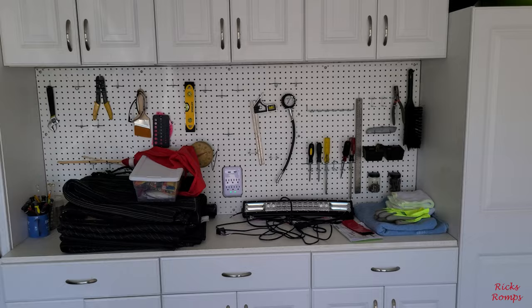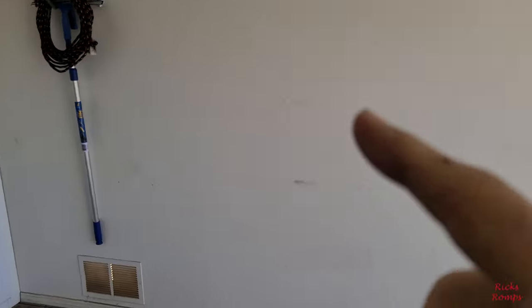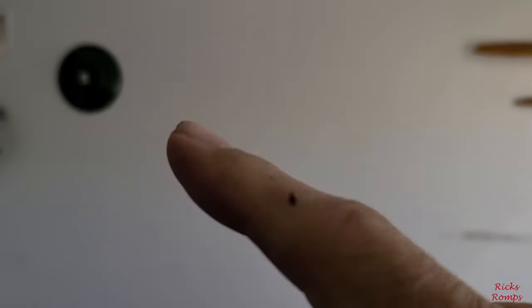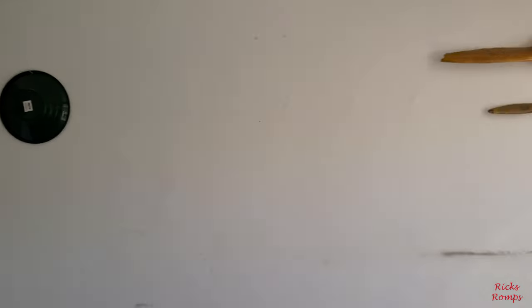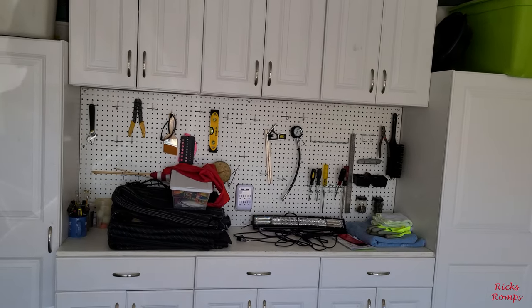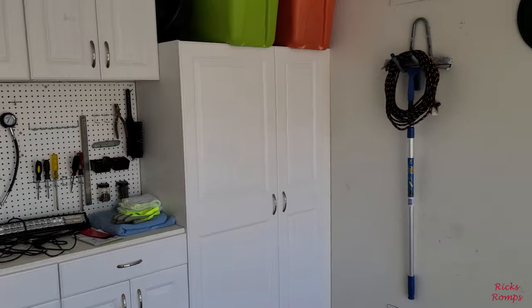I built a shed — there are going to be some videos for that. All the stuff that was here along the walls — toolboxes, a welding bench, all kinds of stuff — it all goes out into the shed so I can park this beast in here. It was like dominoes: I bought the truck, so I had to build the shed so I could park the truck inside.